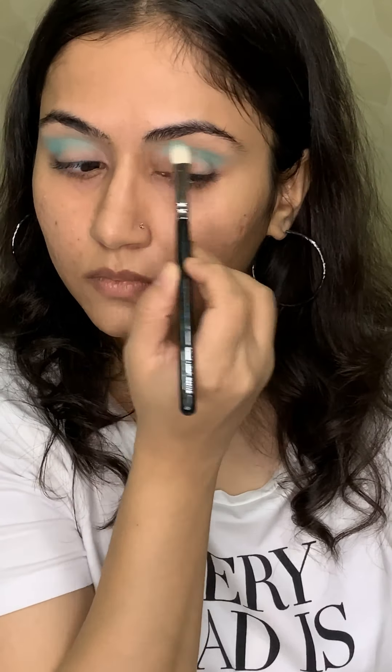And I'm putting the same crease colour on the lower lash line, and applying a little bit of that Momentum shade on my brow bone area to highlight it. Now I'm doing my brows — I'm taking a L'Oreal Brow Artist, filling in my brows and combing it with the spoolie to blend the colour. Next up, I'll be applying some brow mascara from the same brand, L'Oreal Brow Artist. This will keep my brows in place for longer.